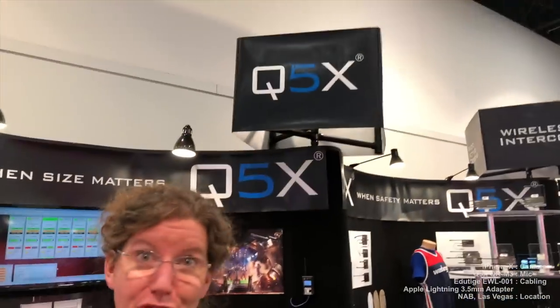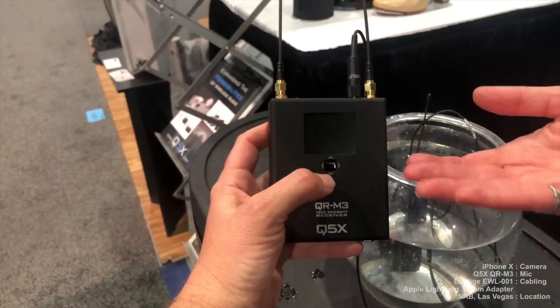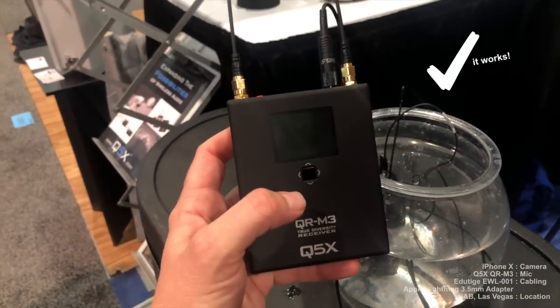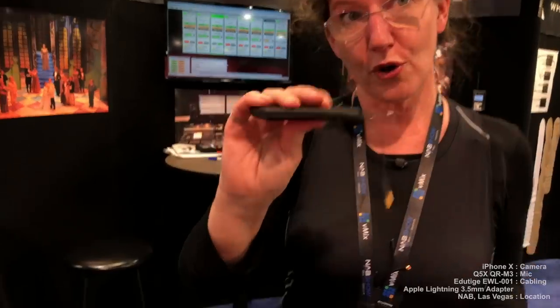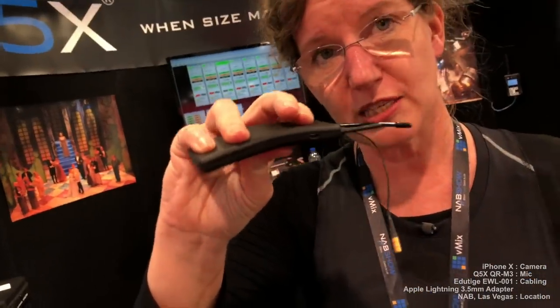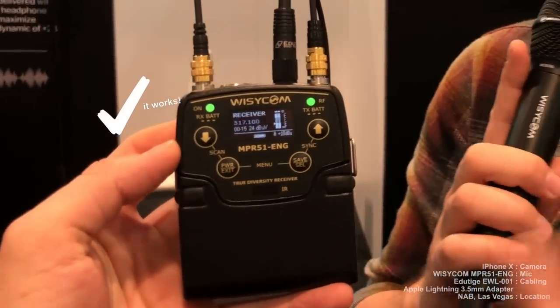We're from Quantum 5X Systems — Q5X for short — and we specialize in five types of unique transmitters that each have an ability not seen anywhere else. What we're most known for is our player mic, which is the thinnest profile on the market, flexible, and used in sports. We're also testing right now with the new Wizicom MTH 410 going to the MPR 51.